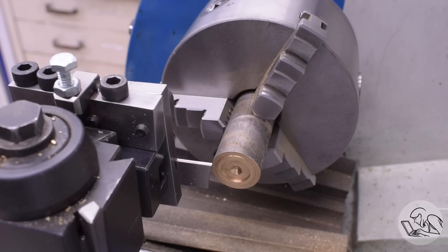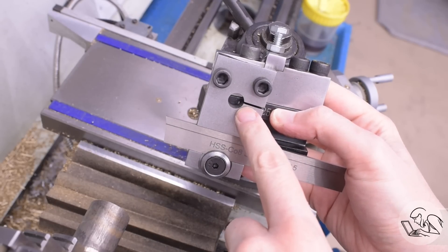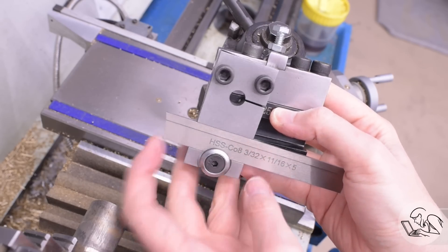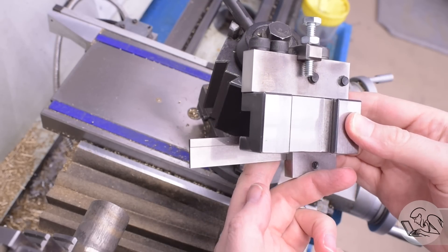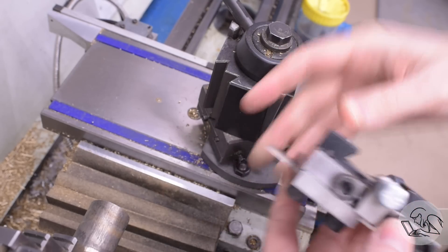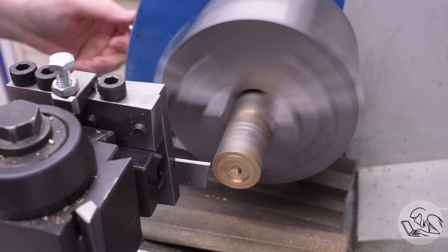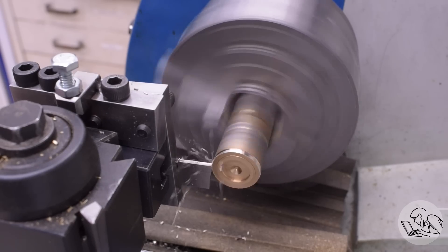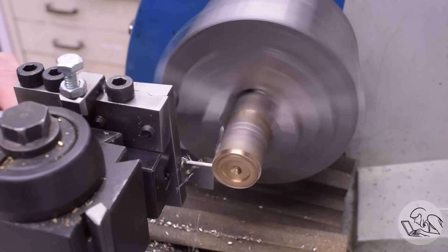There's a bunch of detritus on the end of this stock from a previous part, so rather than face it all the way down, I'm going to part it off. However, the parting blade installed currently is not my usual one — a viewer sent me this. He made one for himself and one for me. This is a spring-loaded parting blade. There's a flexure here that allows the parting blade to move a little bit during parting. This makes the parting blade automatically adjust itself to the exact right chip load and tool pressure.